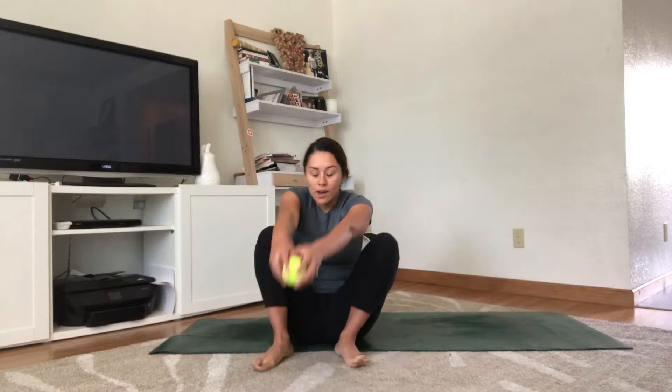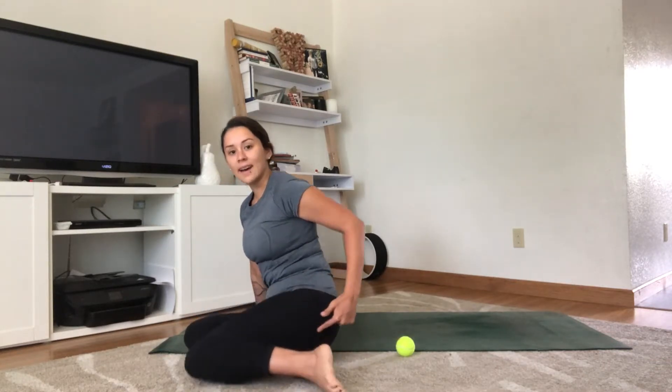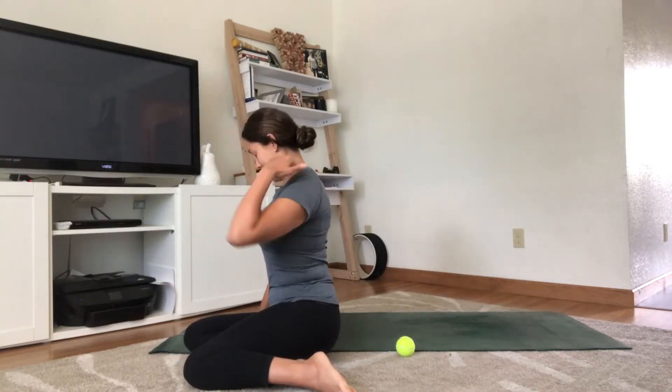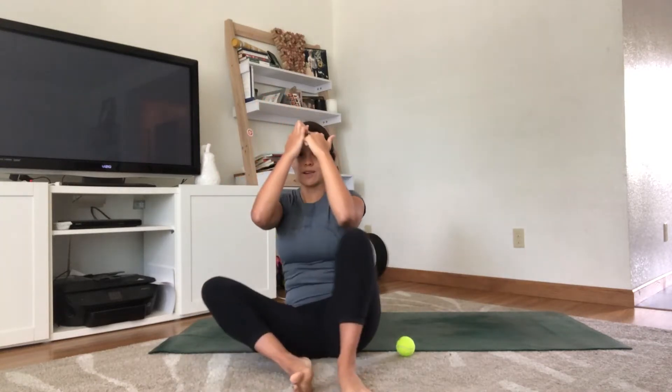The feet are really connected to the whole back body. Our connective tissue starts in the bottom of the foot from the big toe, goes down and back through the heel, and from the heel it goes through the calf, the back of the thigh, up through the spine — the full length of the spine.